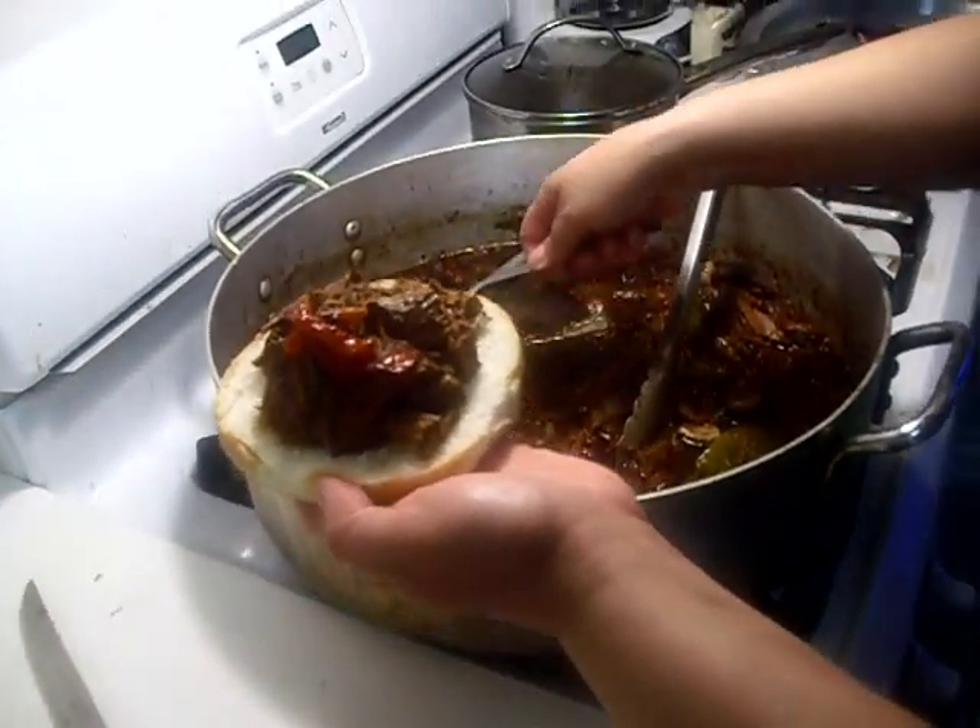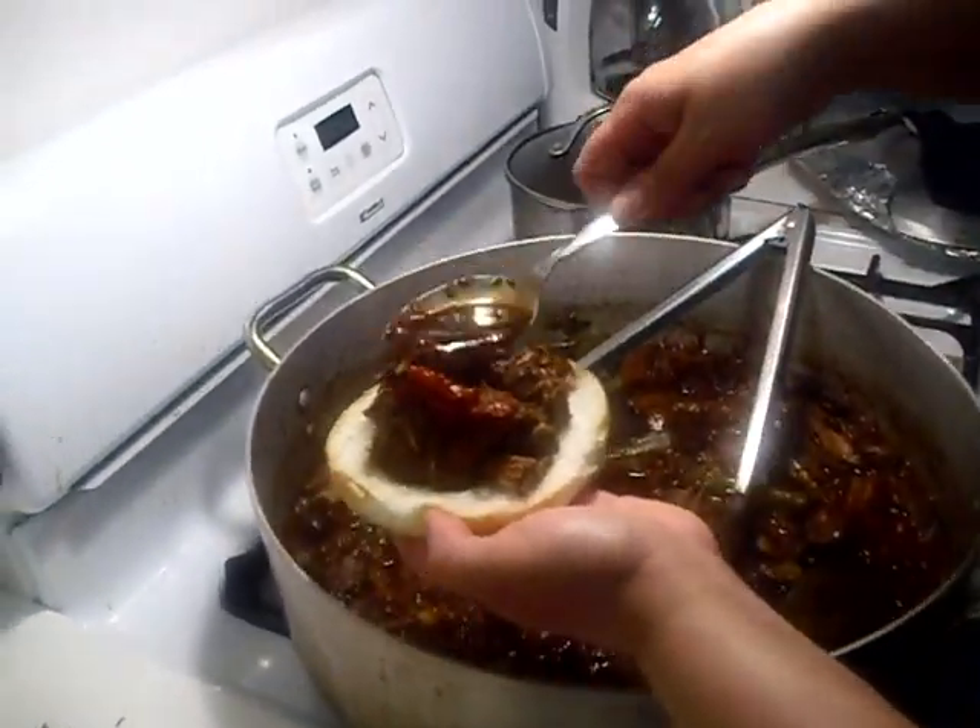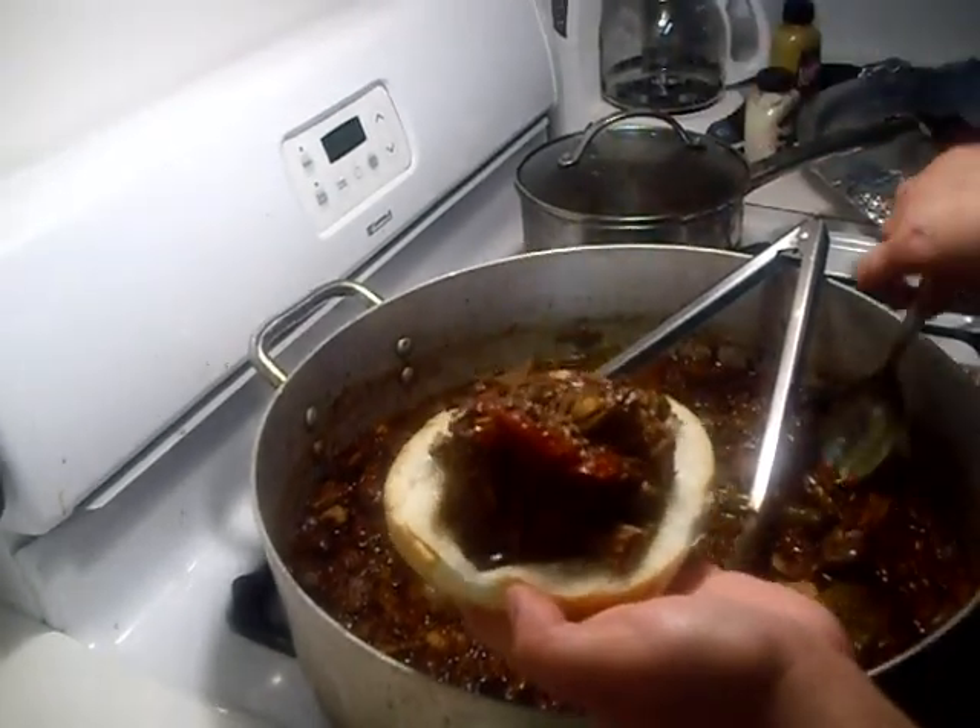Now like I said earlier, it's not in the ingredients — it's the preparation. So get cooking, guys. I hope you enjoyed it. Until next week, God bless.